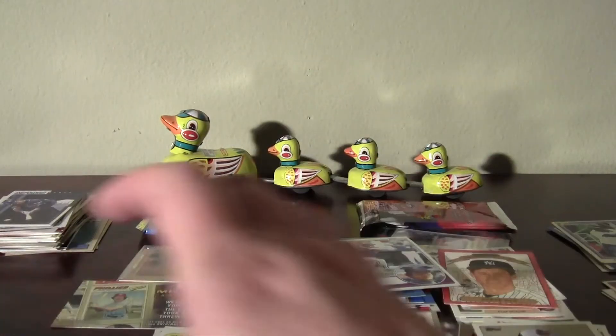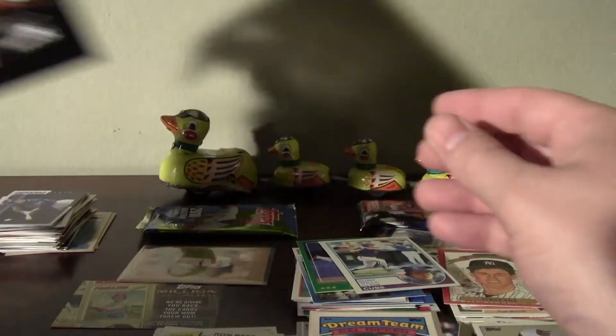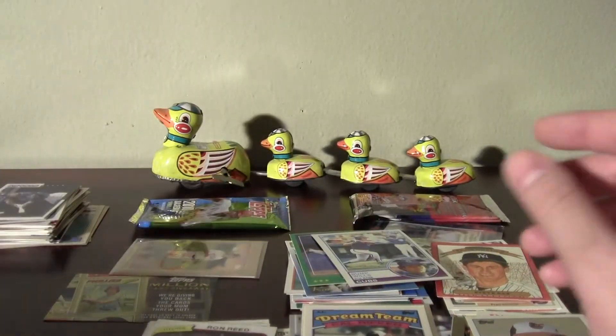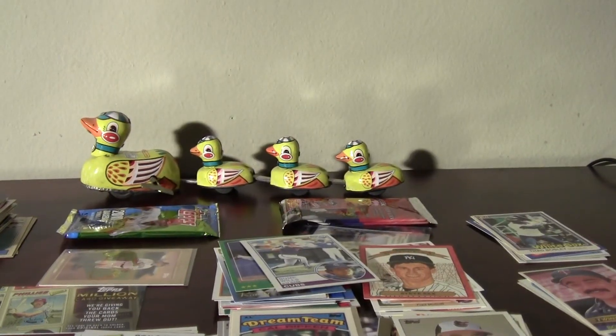Fairfield Black Label — excellent, liked it a lot. Liked it more than the memorabilia package. Thanks for watching.